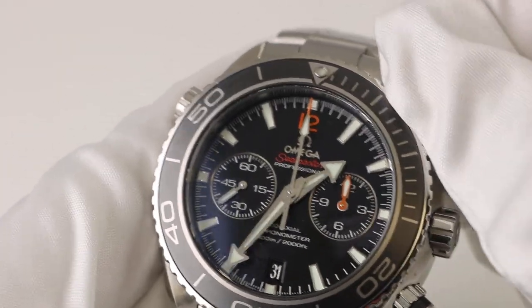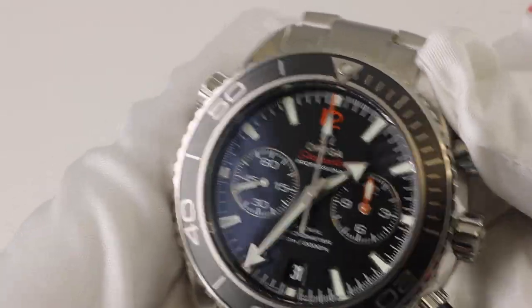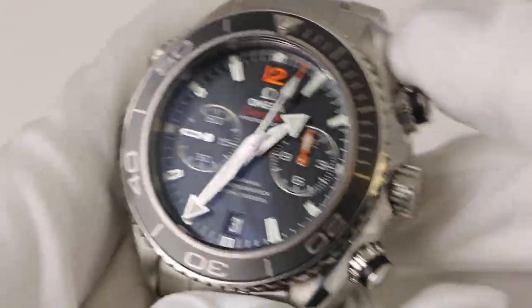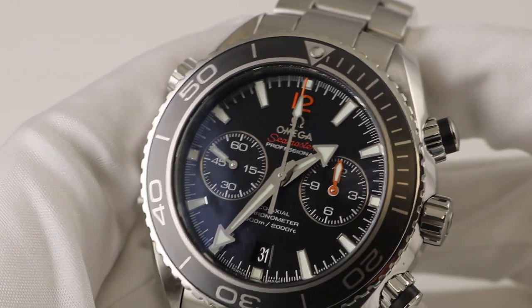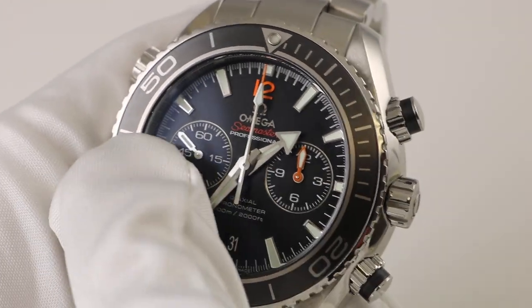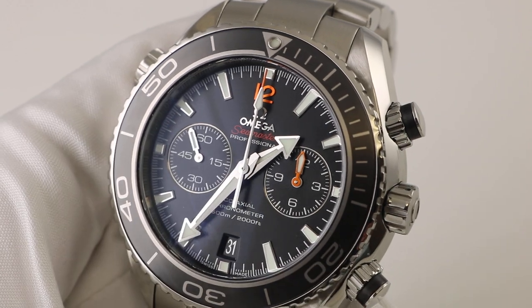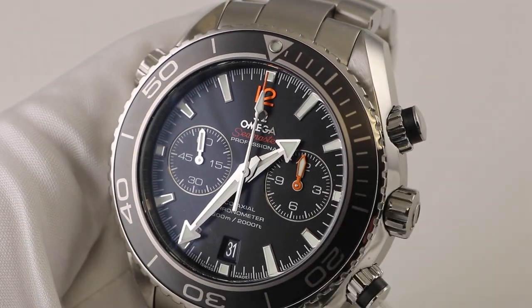This watch features the full function chronograph. It is not a flyback chronograph — it's a traditional full function chronograph with a 60-second constant seconds hand in the register at 9 o'clock and a 12-hour counter in the register at 3 o'clock.